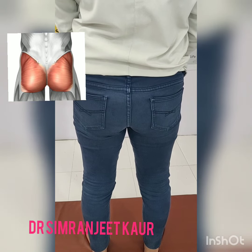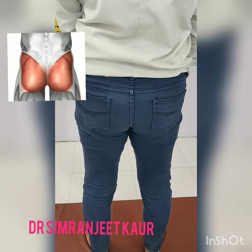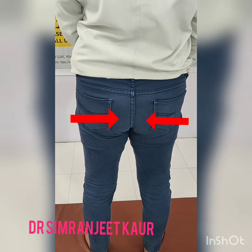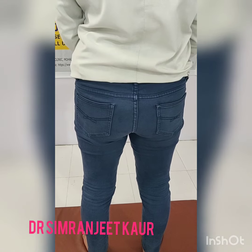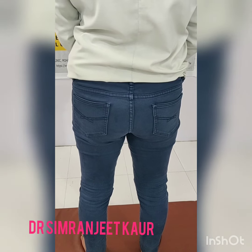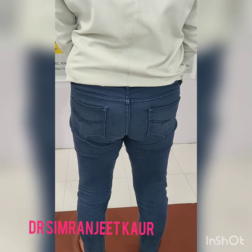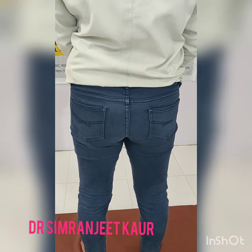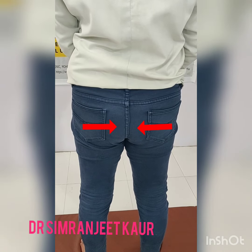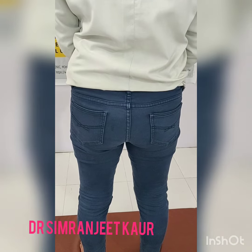Now the same thing can be done in standing as well. While standing, take your hips together, just squeeze it together. Start: 1, 2, 3, 4, 5 — and then relax. Again squeeze it together: 1, 2, 3, 4, 5 — and then relax. Once more, squeeze together: 1, 2, 3, 4, 5 — and then relax. Thank you.